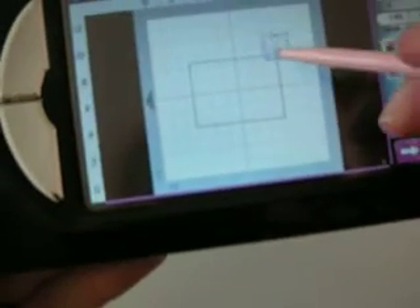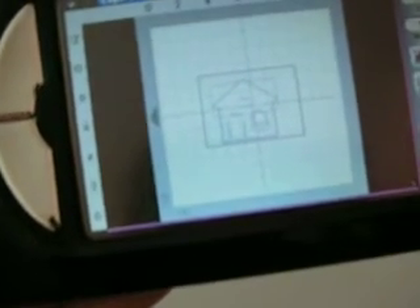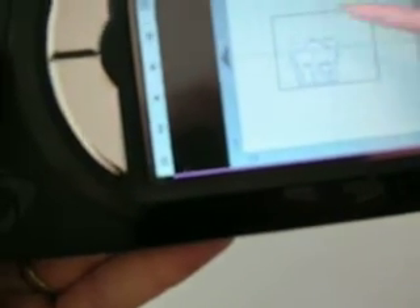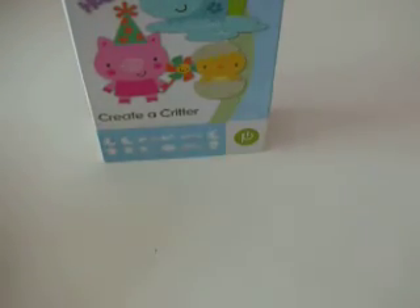Then you're going to go in and grab whatever image you want — I used this little house here from Create a Critter — and bring it over to your card size, and then you can just make it whatever size you want. You can bring in whatever images you want from all your cartridges and put them right on your card base and adjust the size, so you know if you want to make it smaller or bigger for everything to fit around it. That's one of the great things I love about the Gypsy: you know exactly what you have before you cut it, so you know what size to cut it. So that's just a quick little tip.